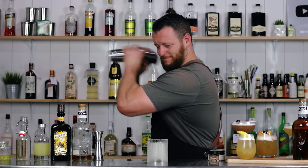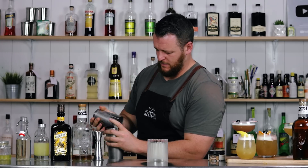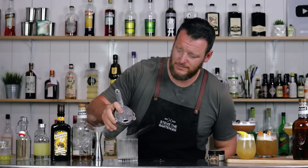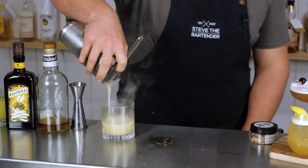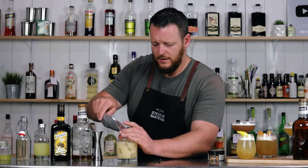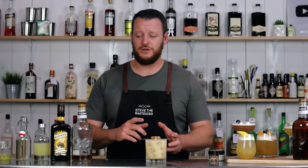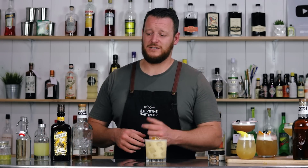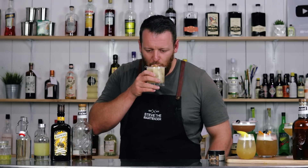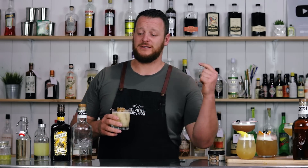Add ice to your shaker and finish shaking. Then strain the cocktail into that glass and top it up with ice. I'm garnishing with a honeycomb piece — otherwise, you can always garnish with a twist of orange. This one has some familiar flavors; it's kind of reminiscent of a Penicillin, which just doesn't have that ginger spiciness to it. There you have a Smoky Honey Sour. Cheers. Just the right amount of smoke that complements that whiskey.